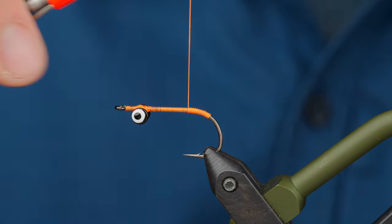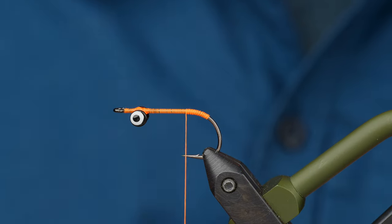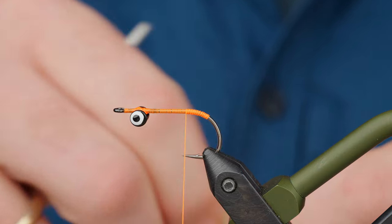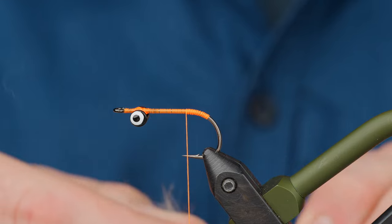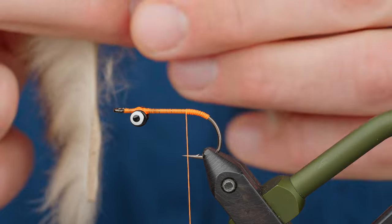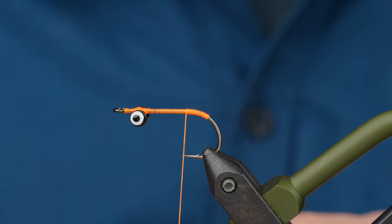If you tie your rabbit in at the very back, it's just going to be too full — more than you need. Less is more. This is a quick, easy fly that doesn't use too many materials, which is why we like it. Simple is better.